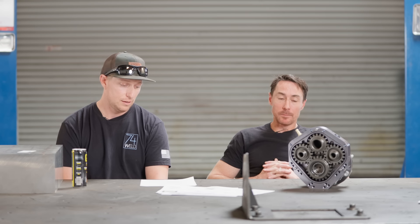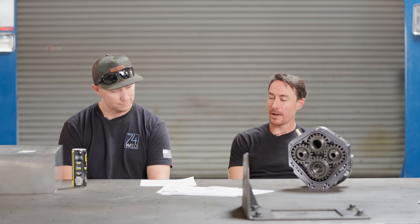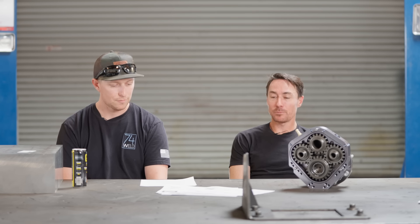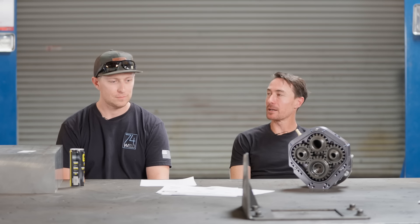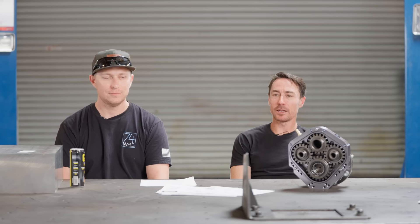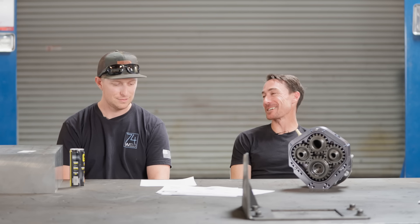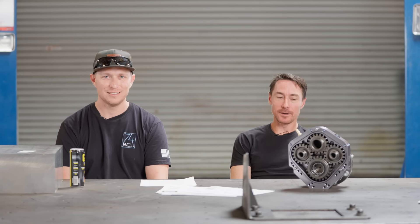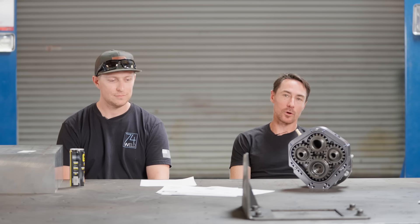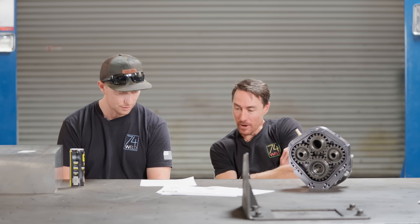A lot of long arm kits are designed for rock crawling though, so your angles may still be nearly as steep — not adjusted for ride quality. It's a trade-off: do you want high clearance or better anti-squat geometry? There's a difference between a lot of kits out there. WFO Concepts makes a really nice long arm kit — I've driven in that Jeep and it's really good on the street.